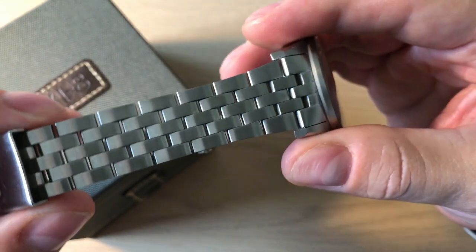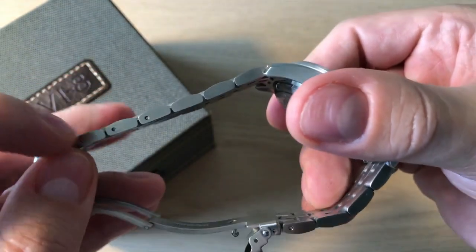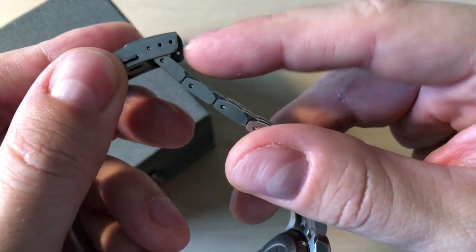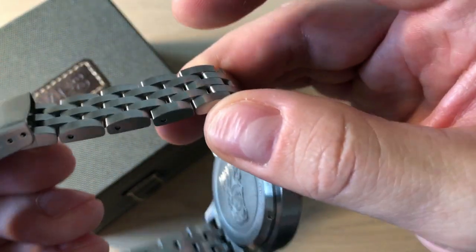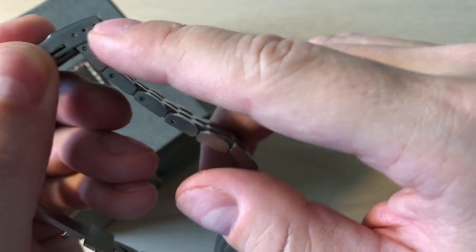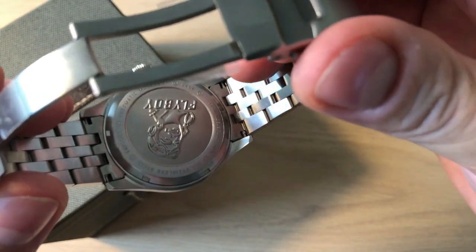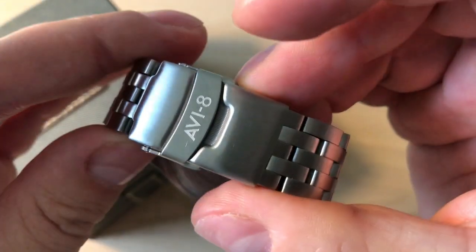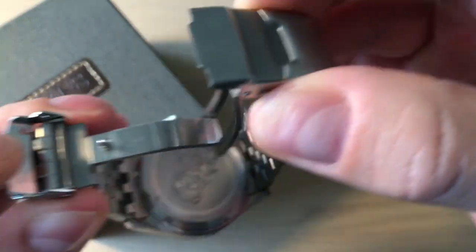It comes on this very nice engineer style bracelet, which is also the reason why AV8 called this the Flyboy Engineer. This is a really nice example of the engineer bracelet with solid end links. It has push pins but was quite easy to adjust, and you also get three micro adjustments. I would have preferred maybe two or three more micro adjustments just to get the perfect fit, because these single links are quite big — but I got a perfect fit. The clasp is really good: it's a signed AV8 fold-over with a double push button to open it, and it's milled metal, not stamped metal, which is a really nice touch.